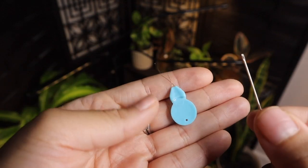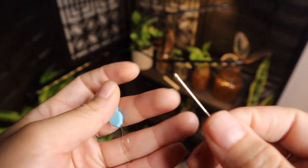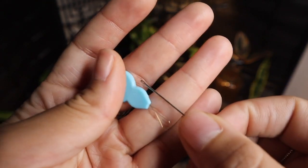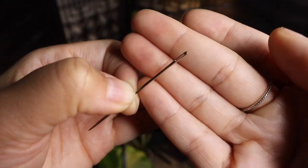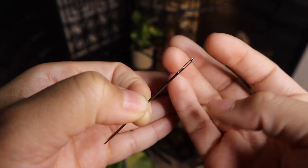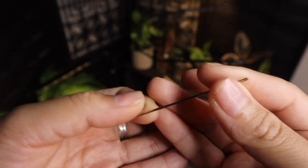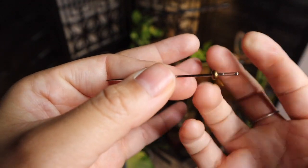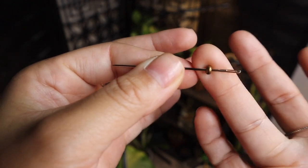You're also going to need a needle and a needle threader. You don't really need the needle threader, but if you want to spend more time trying to get thread into that really small hole, good luck! I do use the needle threader and it comes in handy. I went to Walmart and bought a needle with a bigger threading hole, thinking it would be easier, but it didn't fit through the bead — very disappointing.